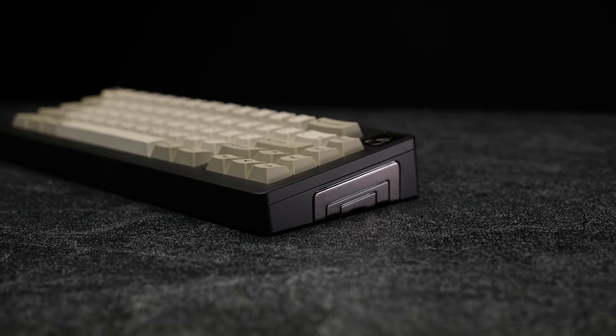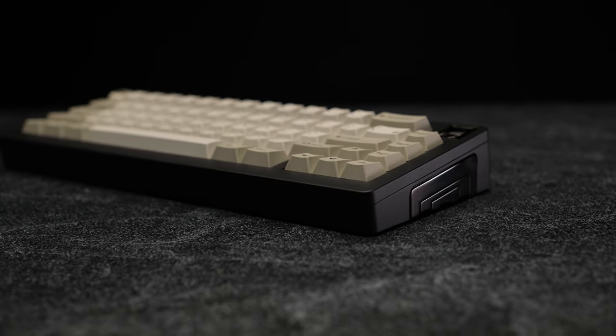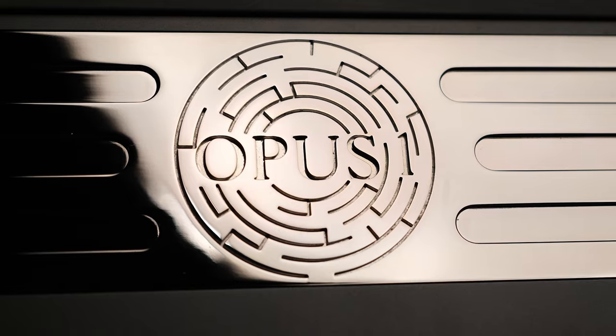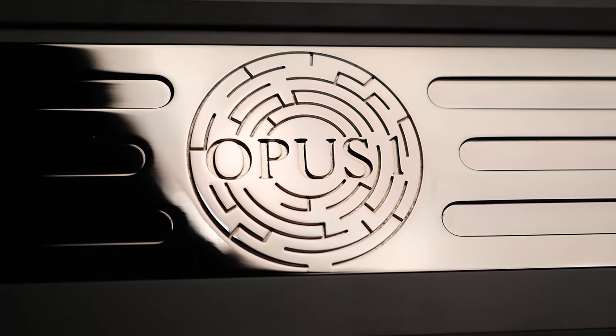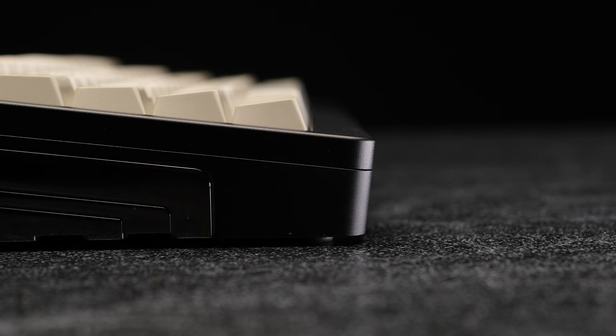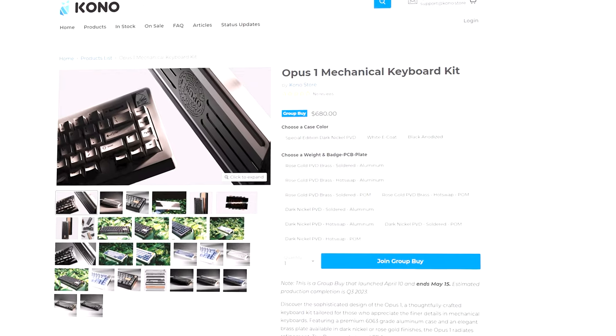Hey y'all, got a quick showcase for you today. This is the Opus 1 by Resonance Studio, a thick, chonky keyboard with a stunning weight design. If you like thick, this may be the board for you. Bezels? Thick. Bottom weight? Thick. Front height? Thick. Rubber feet? Yeah, thick. And price? Well, I hope your wallet is thick.